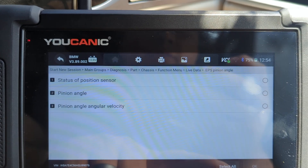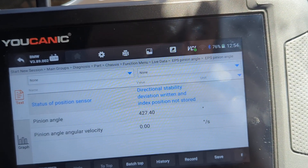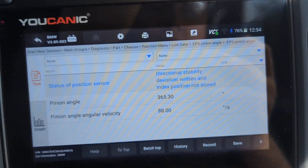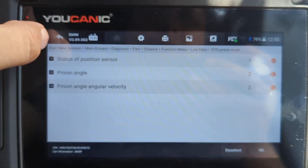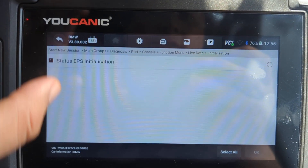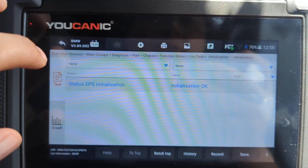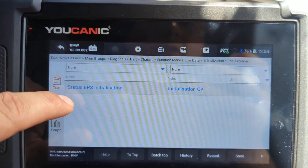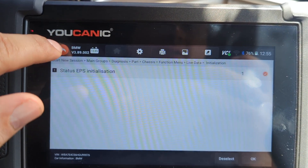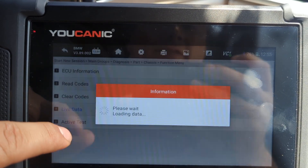EPS pinion angle — I'm moving the steering wheel here and you can see the values change. The initialization status shows EPS initialized: yes. This tells us if the module is initialized, so if you get an EPS module from the dealer it's not going to be initialized, so that's why this is important.